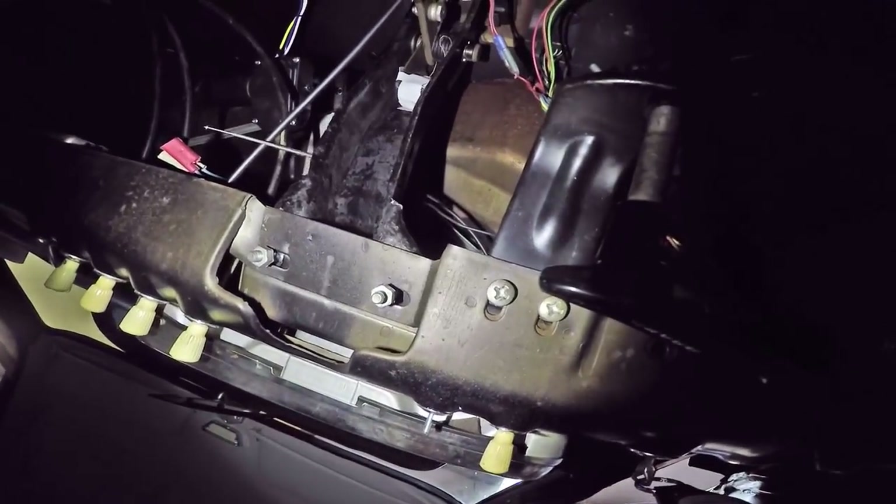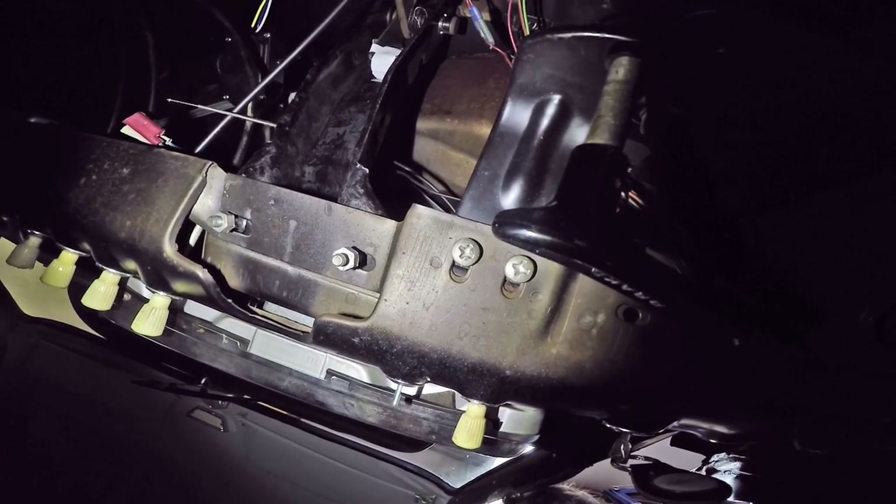All right, I guess I gotta make a bracket and have this dumb knob hanging down below the dash somewhere.